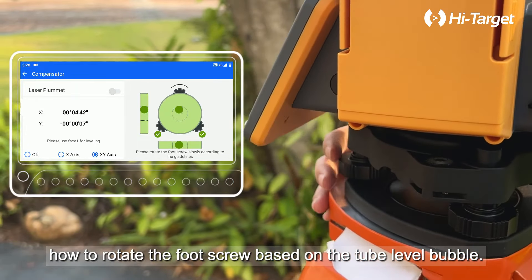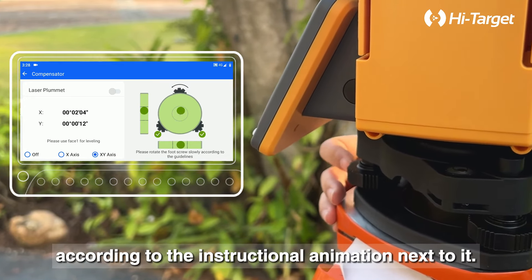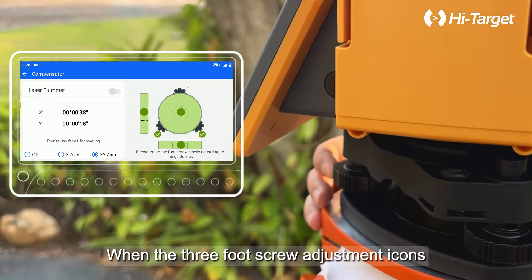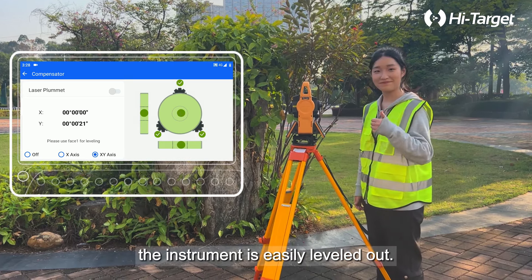At this point, users no longer need to judge how to rotate the foot screw based on the tube level bubble. They only need to rotate the foot screw according to the instructional animation next to it. When the three foot screw adjustment icons are displayed, indicating completion, the instrument is easily leveled.